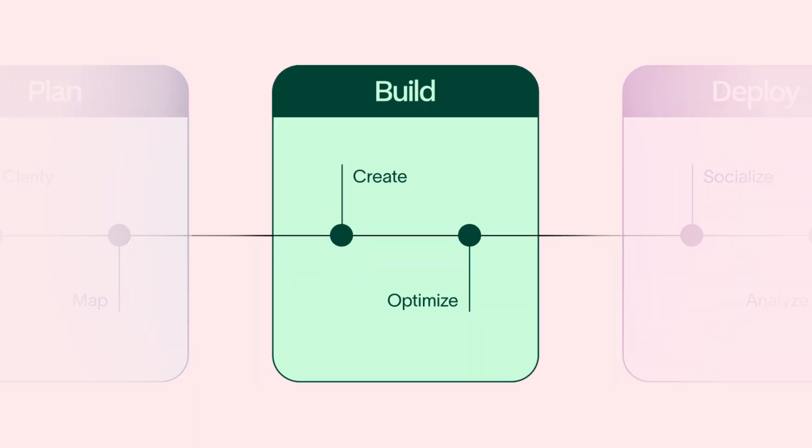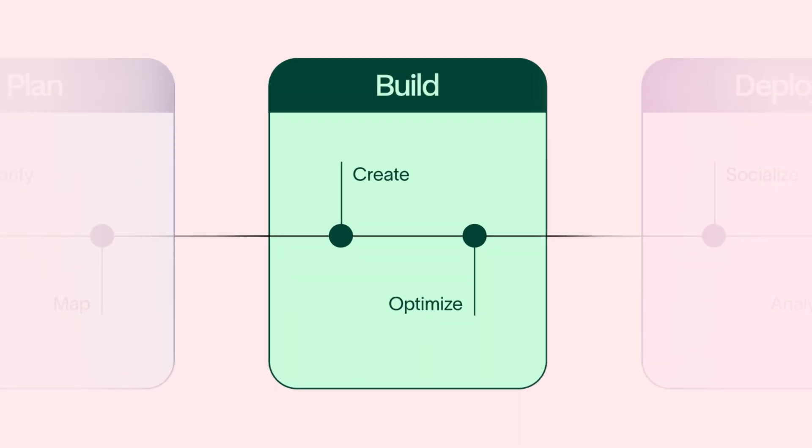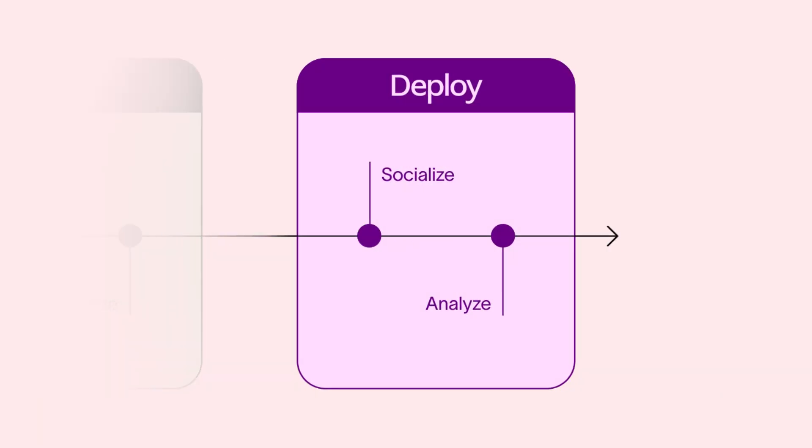Welcome back! You built a solid foundation for your workflow and optimized it using additional Asana features. Next, you'll move into the third and final phase of workflow design: deploying your workflow.